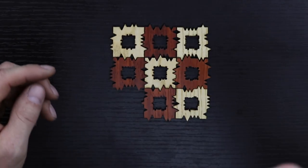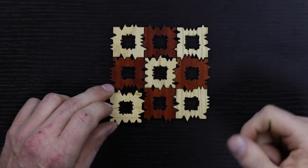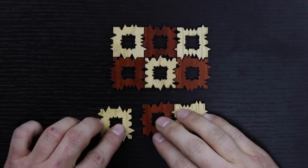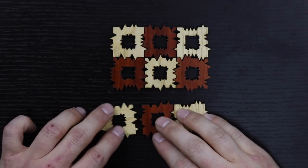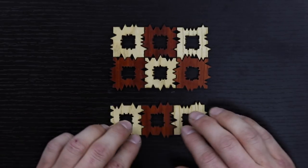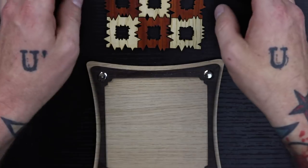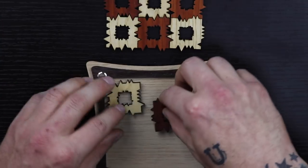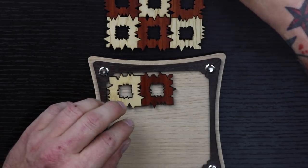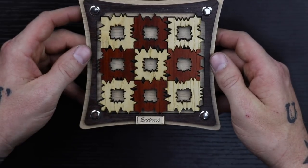Oh man, if this one piece right here does not fit inside of this, I am going to — well, I'm going to try again, but I'd probably be a little bit mad. Oh, here we go. Did it. Oh my god. I gotta say that was giving me actually some anxiety. Time to fill this in — this one here, that one there, this one here. Success.